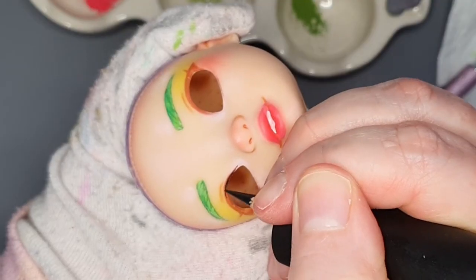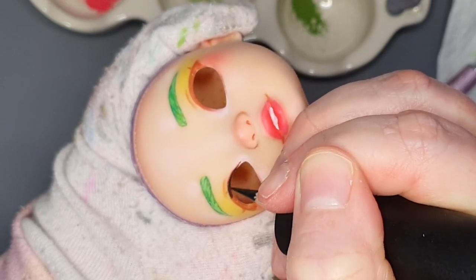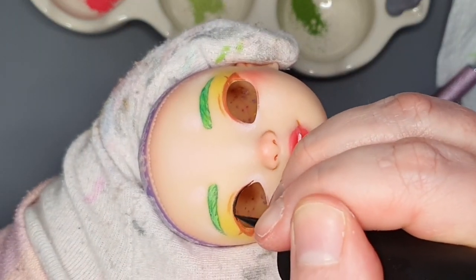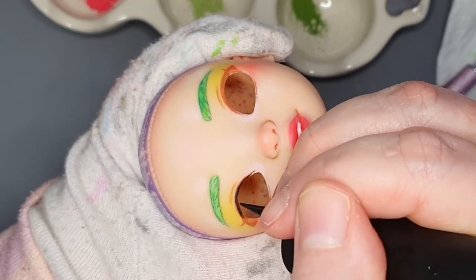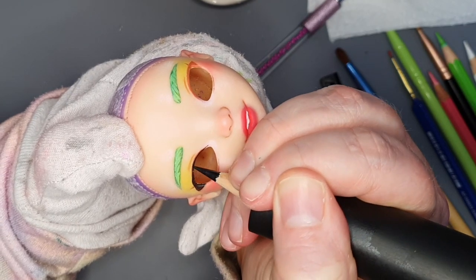I tried to paint in her teeth, but I just could not get it to look right, so I painted back over it in the end. I think that happened with my previous Rainbow High doll, too. I've only really been able to make teeth work with smiling Barbie head molds that have teeth already molded in there. Oh well — one of these days, maybe I'll make it work.